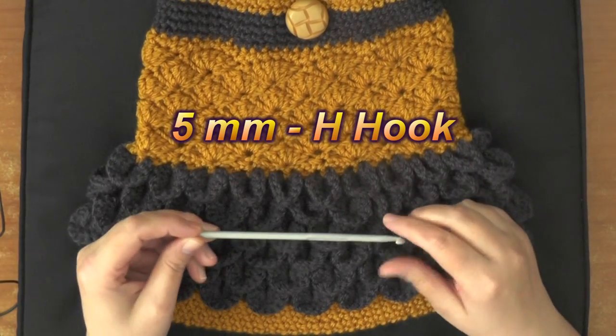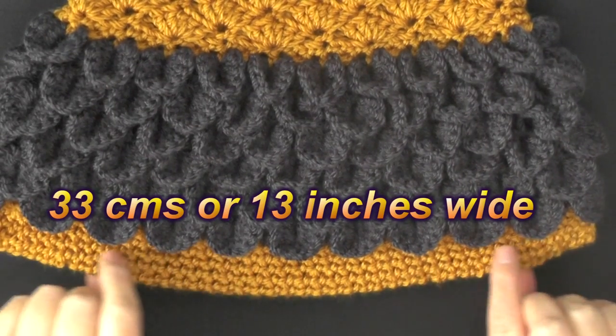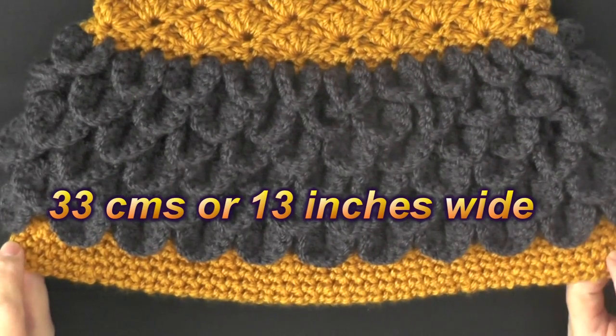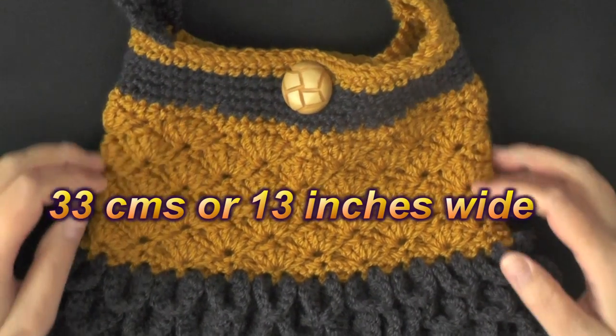And that's it, so grab those things and we'll get started. The bottom of this bag measures 33 centimeters or 13 inches wide, but it does narrow as it goes up.